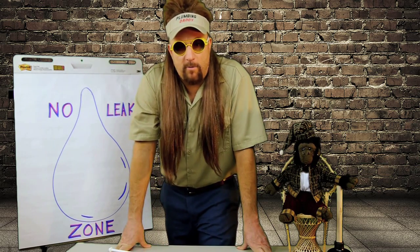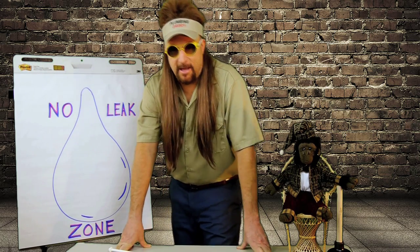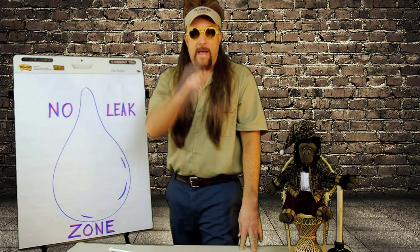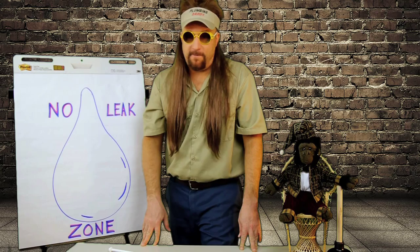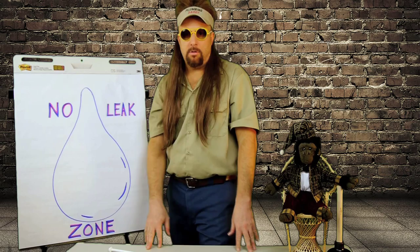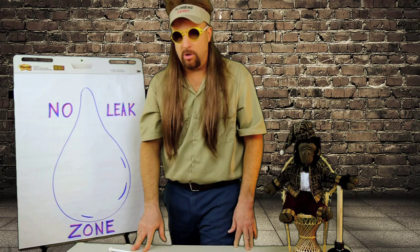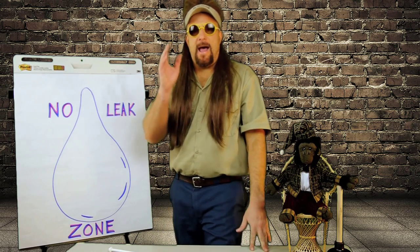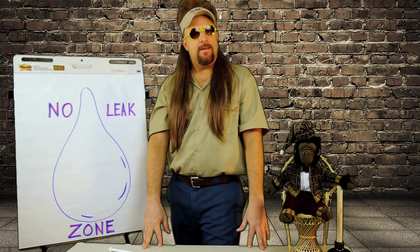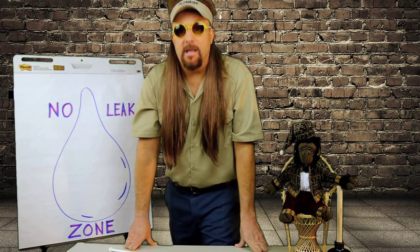Supply lines are an often overlooked item, but are damn important in the grand scheme of things. If one starts leaking, it ain't gonna stop on account of you. Bad plumbing doesn't care a lick about your feelings. When it's ready to break, there it goes. Most people will occasionally shut out their routine maintenance duties — cars, house, flossing — but you're gonna hate yourself if one of those supply lines brings a leak.